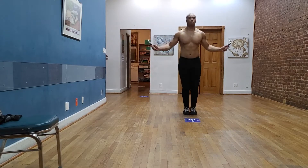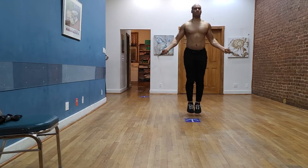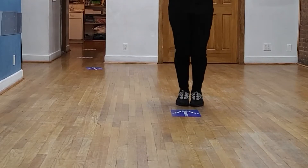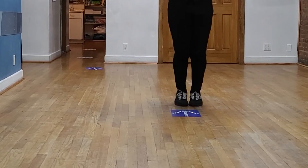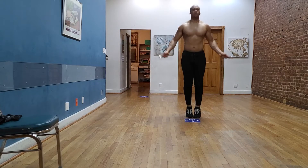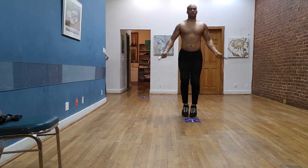When performing the jump rope, you turn your hands outward as you start to swing the rope around you, and as it gets towards the bottom you jump your feet just enough off the floor so that the rope can pass. You don't want to jump too high because that's going to cause too much impact on the legs and knees, so you want to make sure that you're jumping just high enough for the rope to get right underneath it.